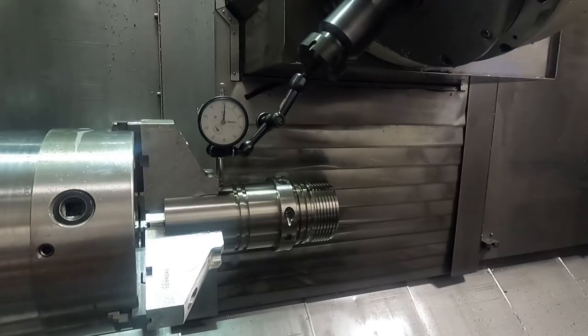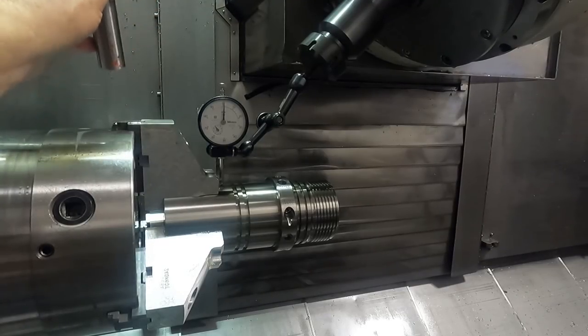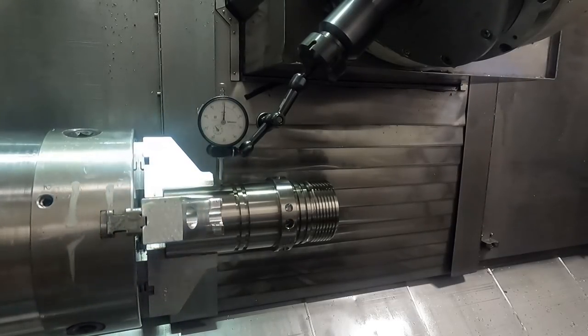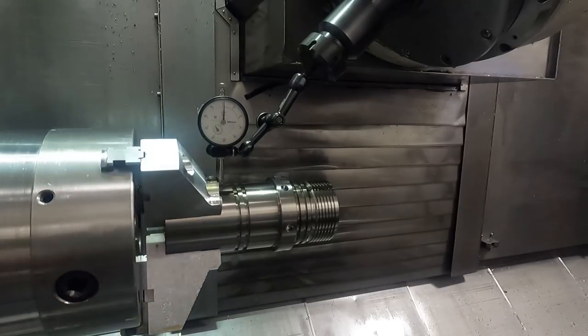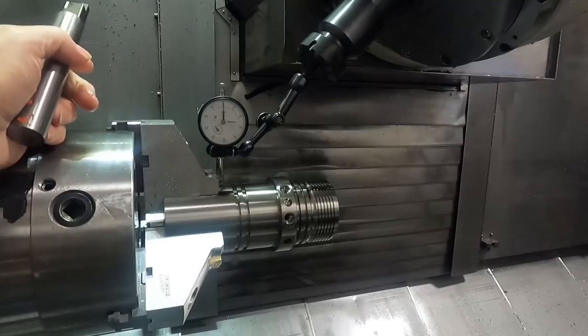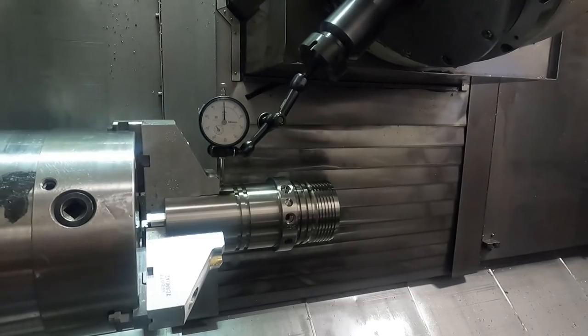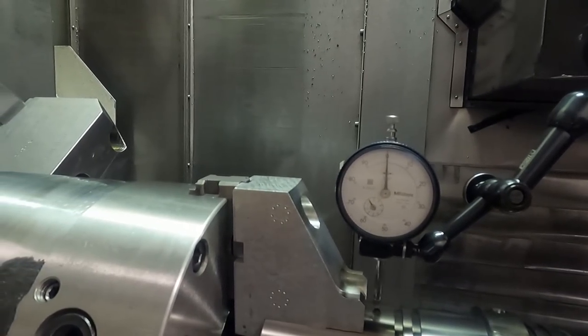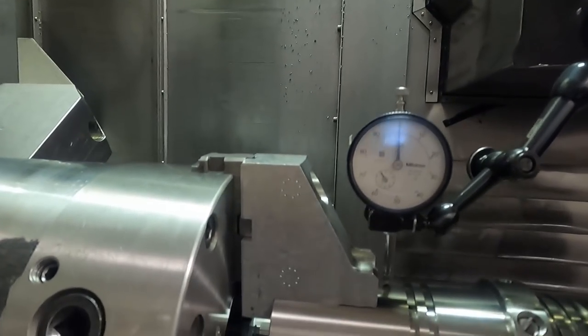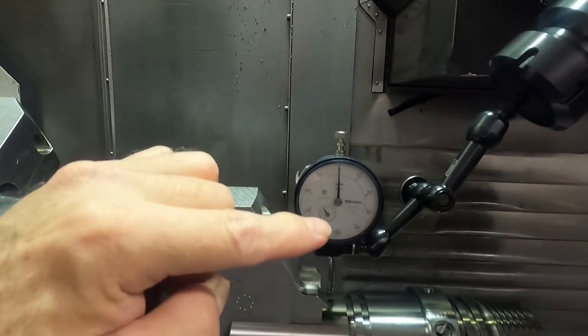I don't know how tight this chuck is, but let me demonstrate this a little bit. See how that dial indicator moves when I tap on that jaw? This is one way you can adjust the chuck if you don't have a set-true. Every chuck has to have a certain amount of tolerance. Let me zero the indicator right here and get closer so you can see this.